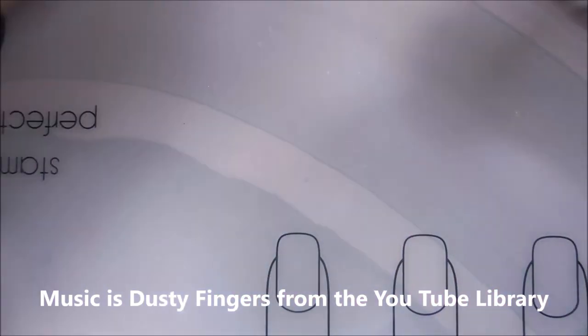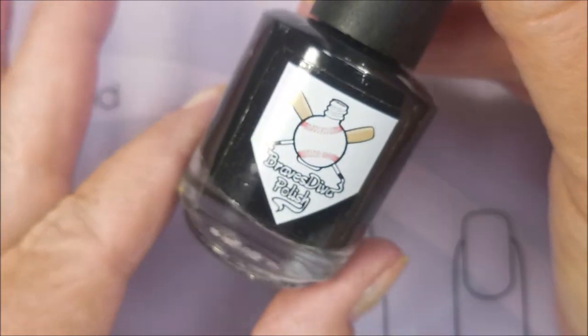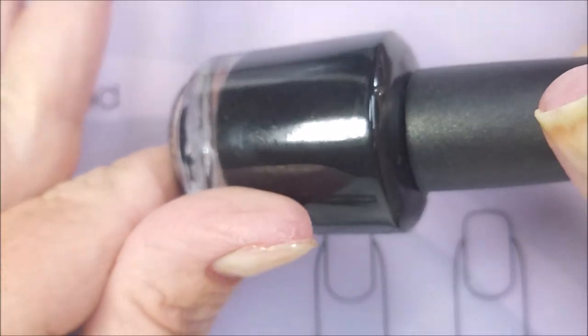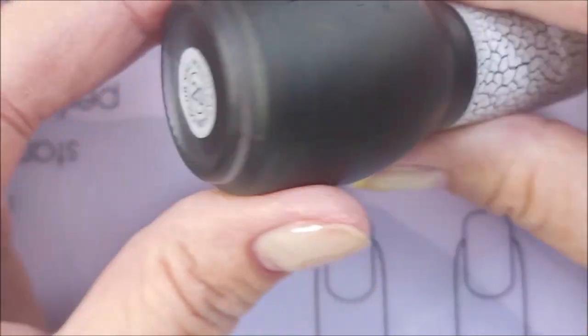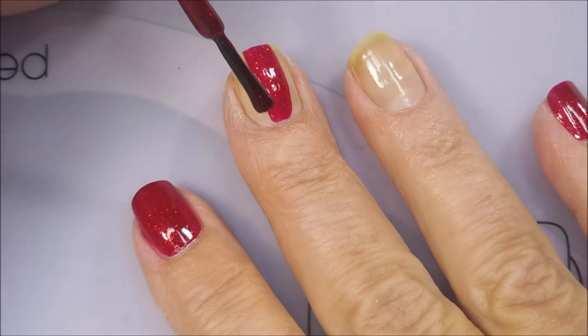I've started off with Neltik's Formula 2 and China Glaze Ruby Pumps — you know it's an all-time favorite — and Braves Diva on the black. So we're going to get started here in just a moment. I've got this old Bundle Monster Black Crackle number 20. I don't have those anymore, but I've got it so I'm going to use it.